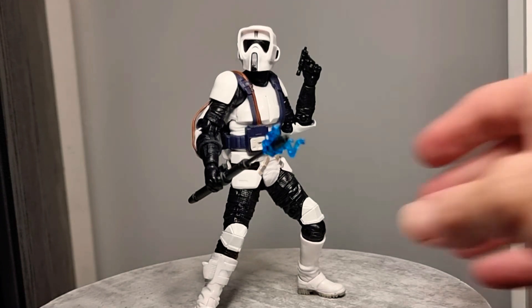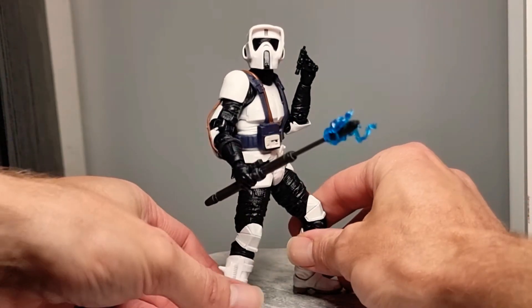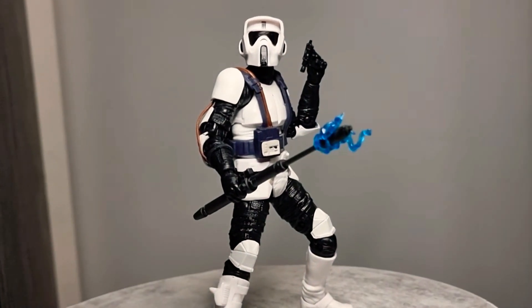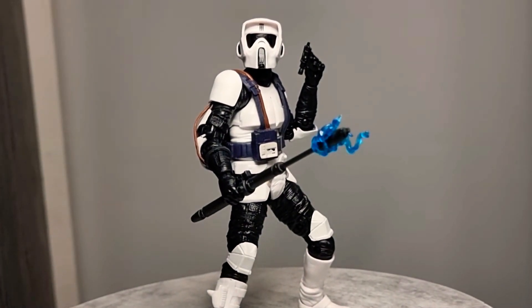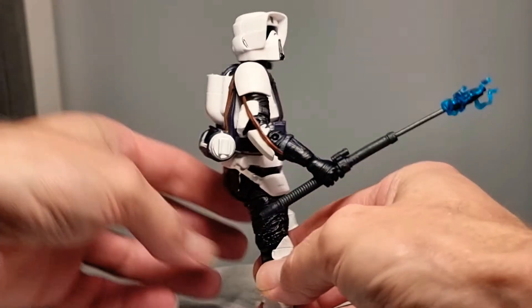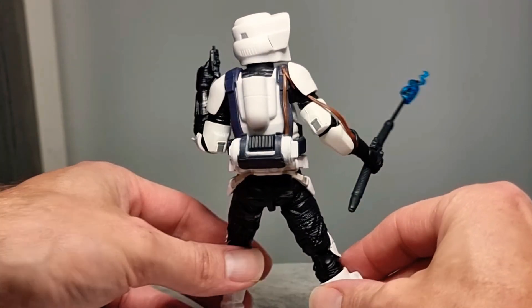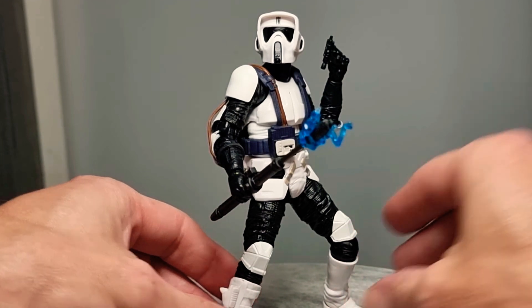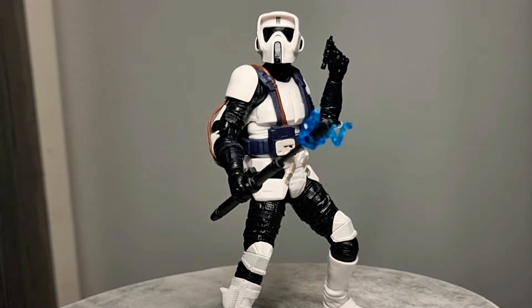From Jedi Fallen Order — the Electro Staff Scout Trooper, and this figure is an absolute beauty. I'm a big fan of this. Thank you Brian for hooking me up with this, because to this day it's the only one I have — and it's an absolutely awesome one. I'd like to get a standard one too, but this Electro Staff Scout Trooper from Jedi Fallen Order is awesome.